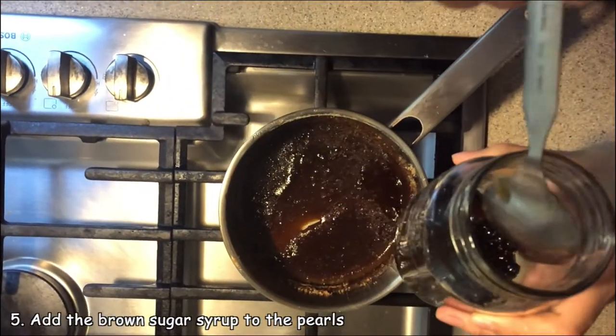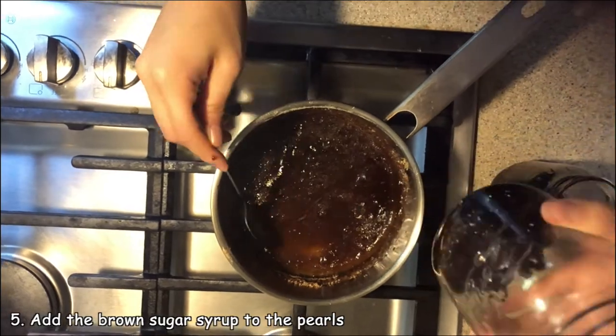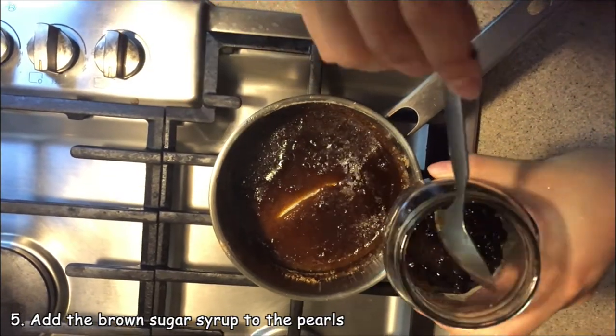Next, we're going to scoop out some of the brown sugar syrup and put it in your serving container. If you want to be really aesthetic, you can tip the container a little bit and spin it to get the syrup on the walls.